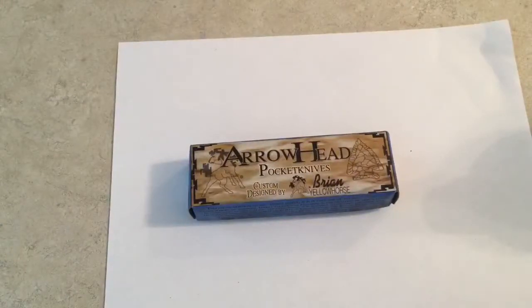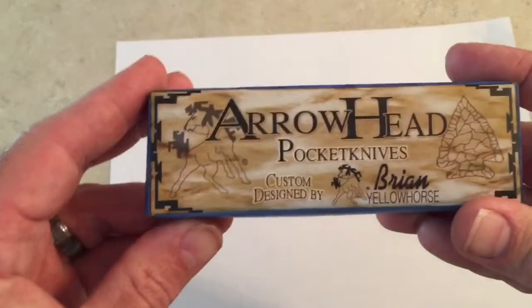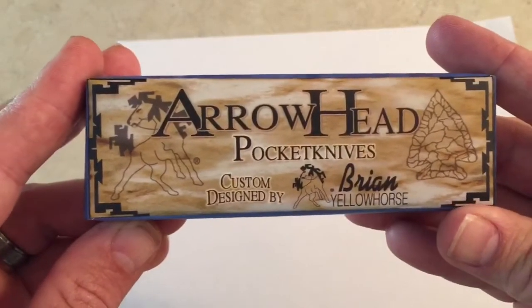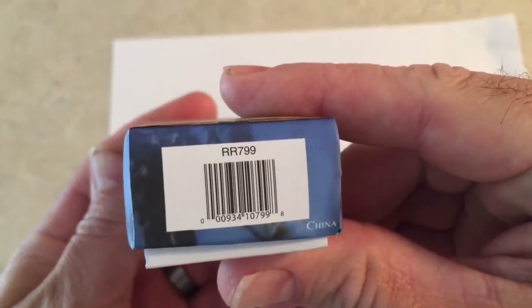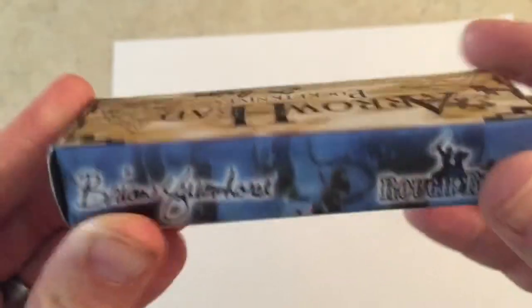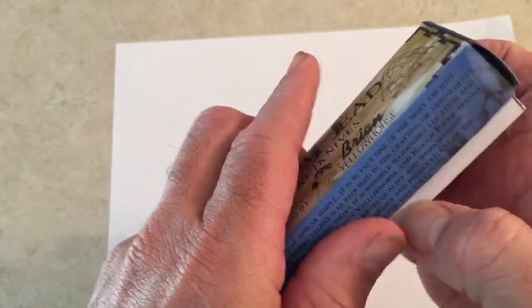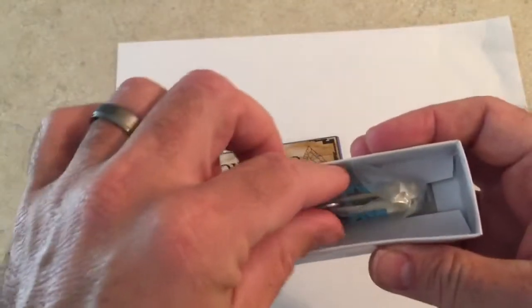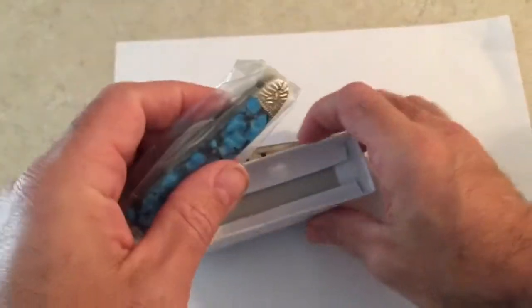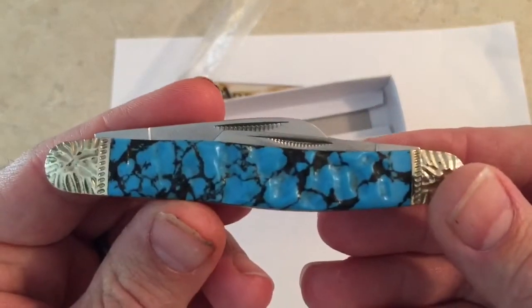What's up guys, today I got an Arrowhead Stockman — it's a Brian Yellow Horse custom designed by Brian Yellow Horse. R799 is the model number if you're interested. It's a little different box for Rough Rider. We'll take a look at the knife — another one of these bacon boxes. Feels like I'm getting a new knife every time; I kind of enjoy that part.